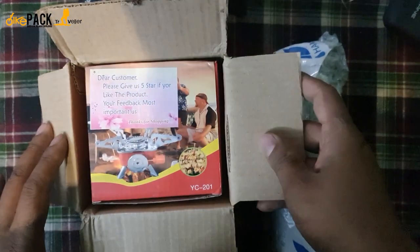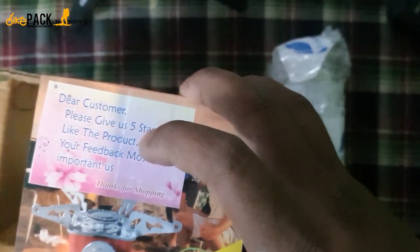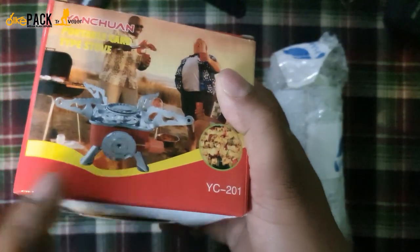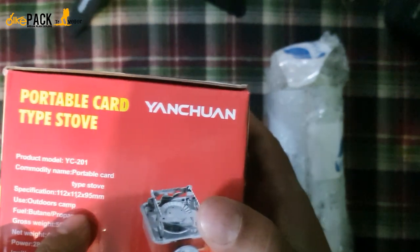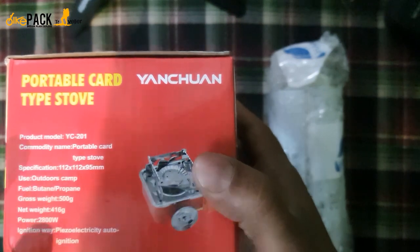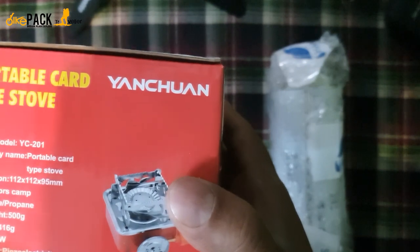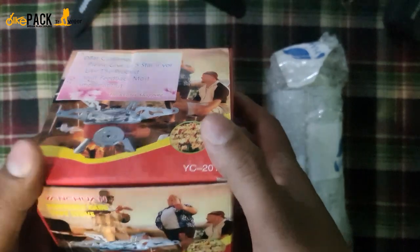Okay, so this is a normal gas stove — this is how it looks. The model is WYS C201. I bought it for 690 rupees including shipping from Amazon; the link is in the description. The net weight is 416 grams, so it's not too heavy to keep in your backpack — it's a compact one.